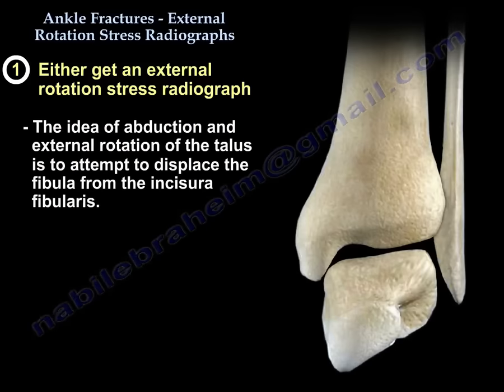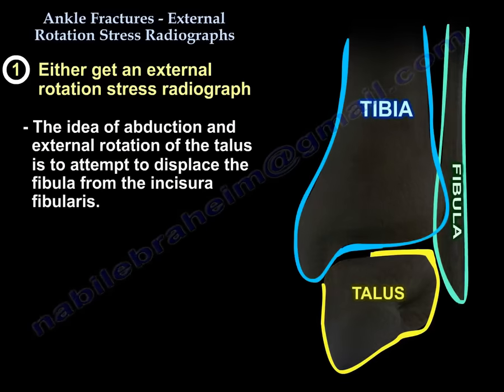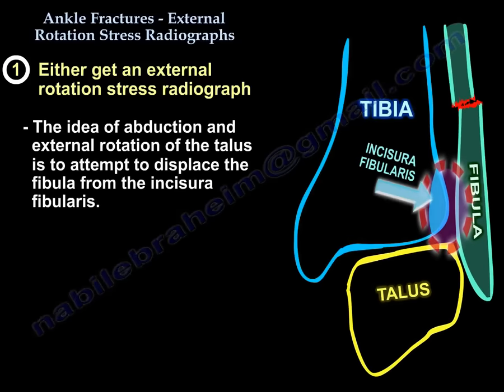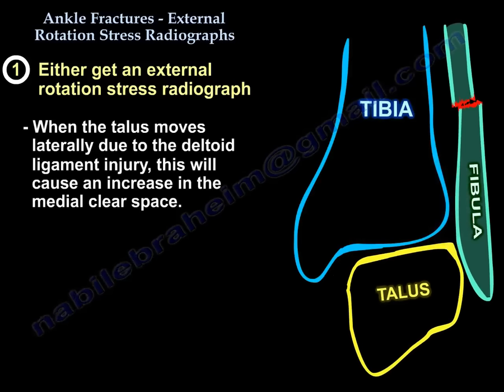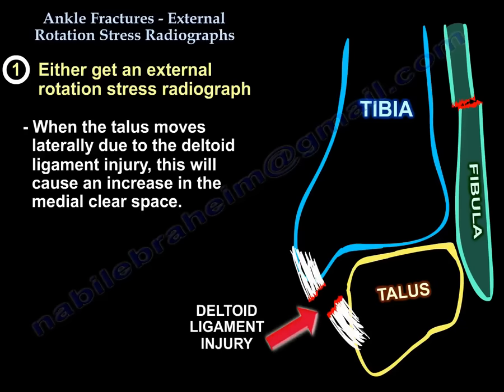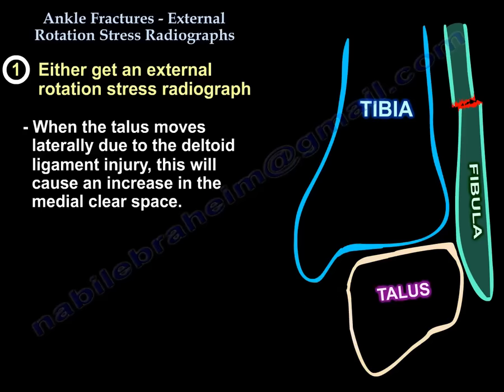With abduction and external rotation of the talus, you will try to displace the fibula from the incisura. When the talus moves laterally freely — because the deltoid is injured and it displaces the fibular fracture — that will cause an increase in the medial clear space.